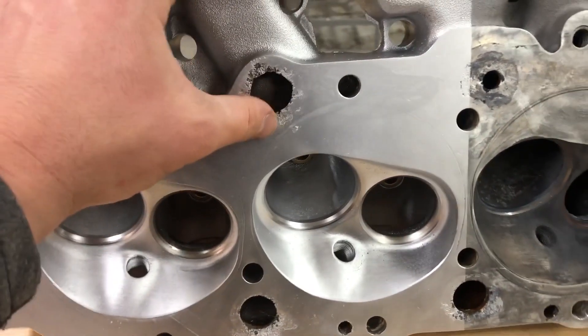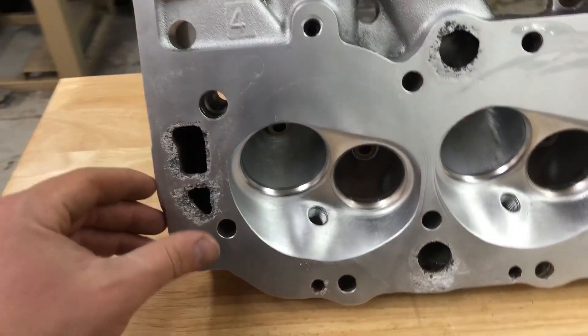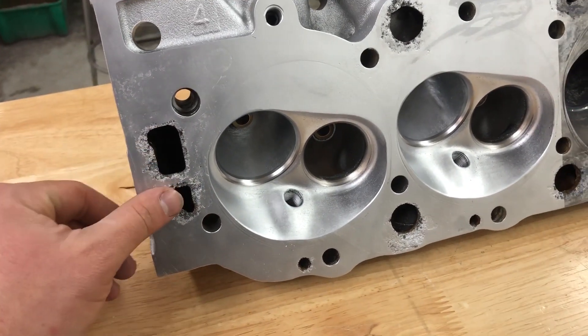You can see corrosion that has taken place on the part — there's nothing we can do about that. All we can do is clean in those areas.